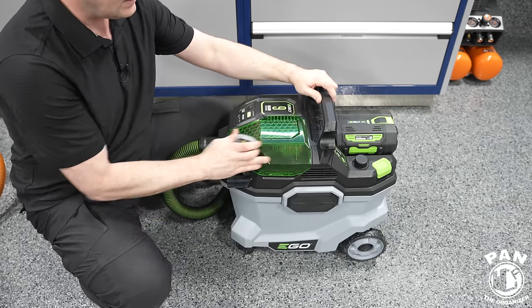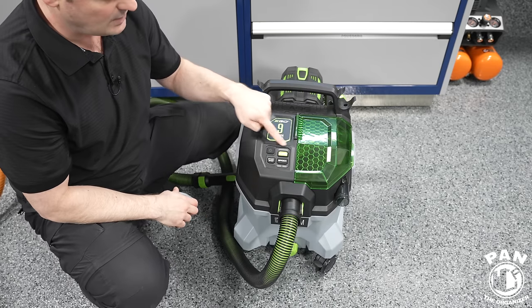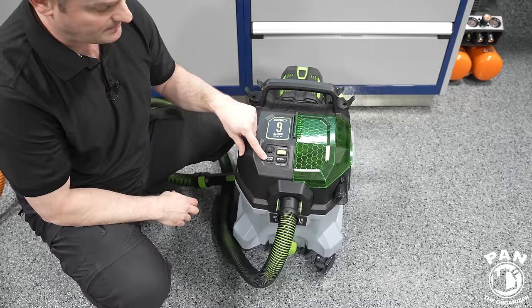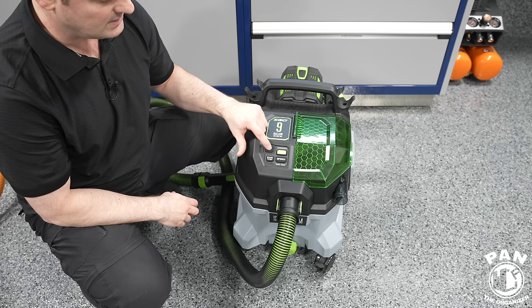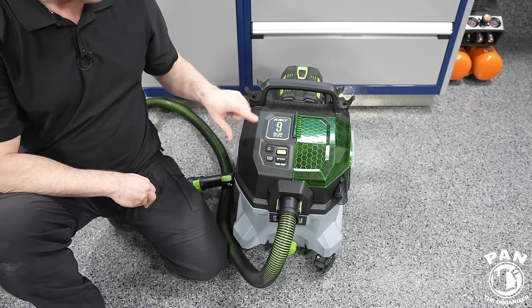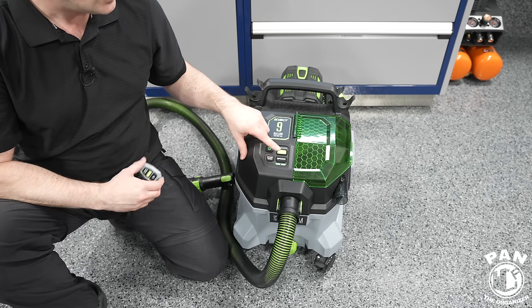If we look at the front of the unit, here you have your main controls: power on/off, start/stop, speed adjustments, and turbo mode. When you're ready to start, you power on the unit and then you can stop and start it as you want from the unit itself. Let's start it up.